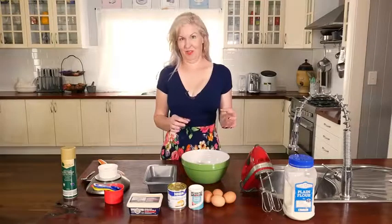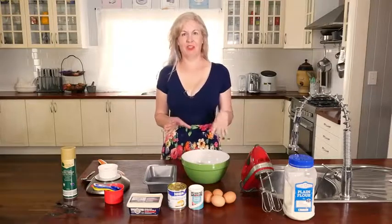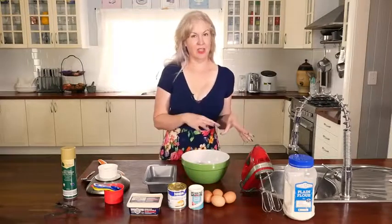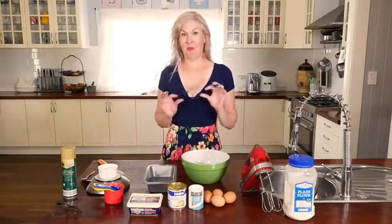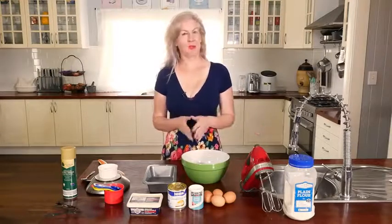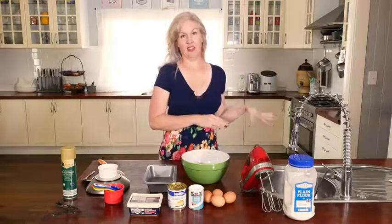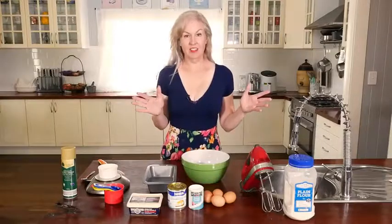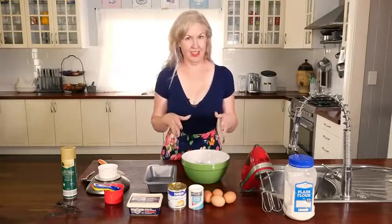Now this cake is very decadent and very rich and very moist. There are a couple of things you need to worry about. It's easy to put together but it's also very easy to burn, so make sure you keep an eye on the oven with this one. Set your oven at 175 degrees Celsius, 20 less if you've got fan forced, and then you just chuck all your ingredients in.